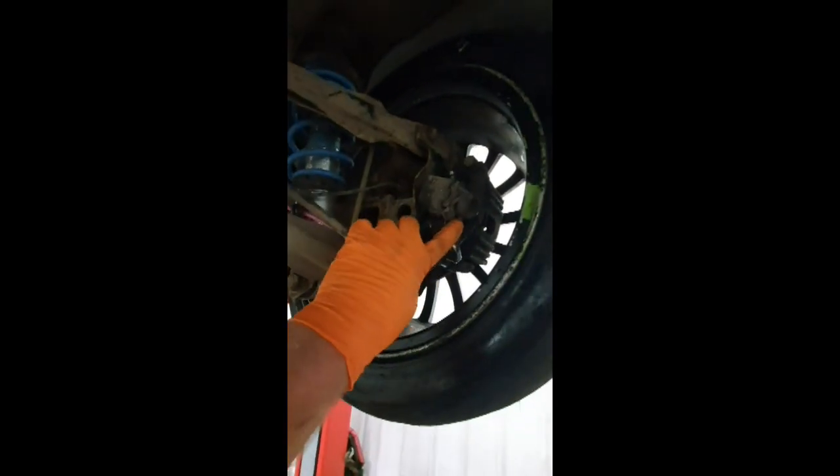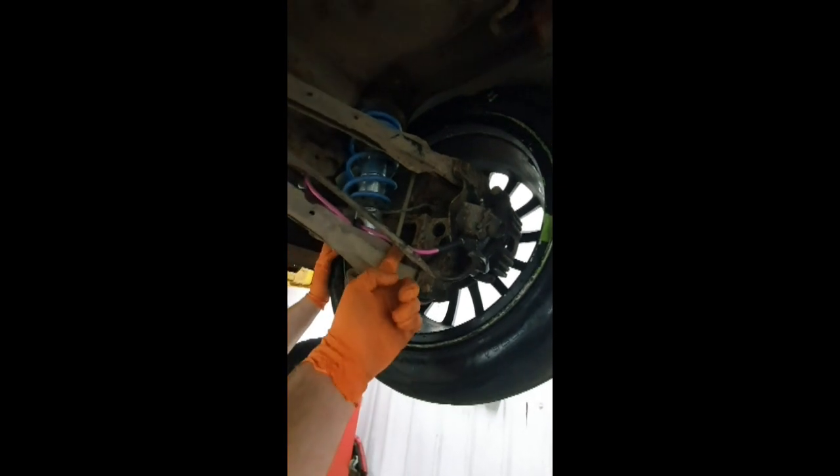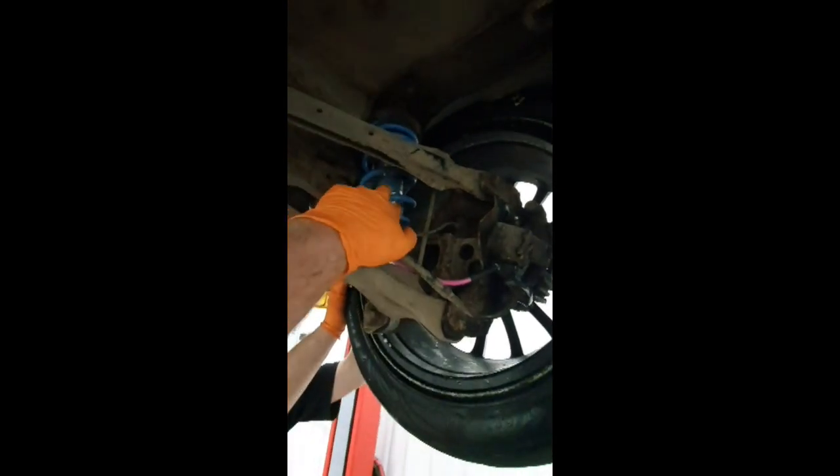We've upgraded to the R56 calipers only because we had some. Some nice hell pink braided hoses and pretty shock absorbers. And we've obviously got our racing wheels.